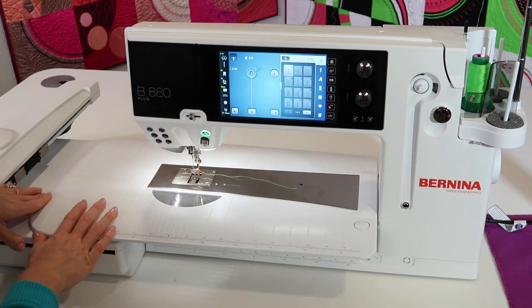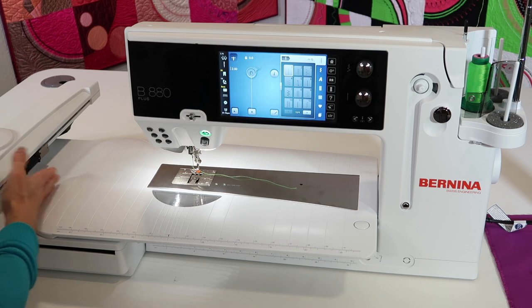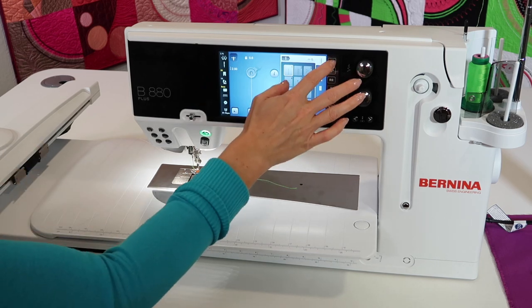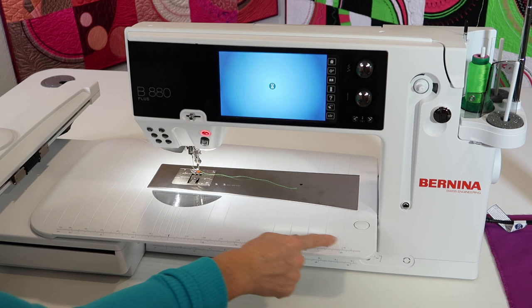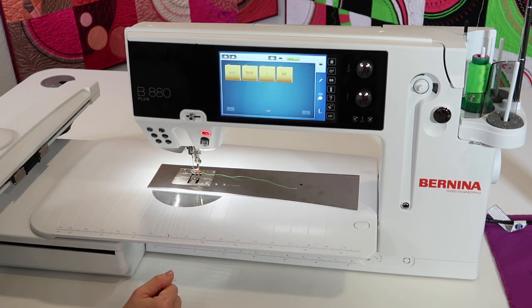Now look at that work surface. We can sew here — look how far this is already past your table as a normal setup. But then when we're ready to embroider, we can just hop back over. You will need to have that arm this way to put the table on and in place.